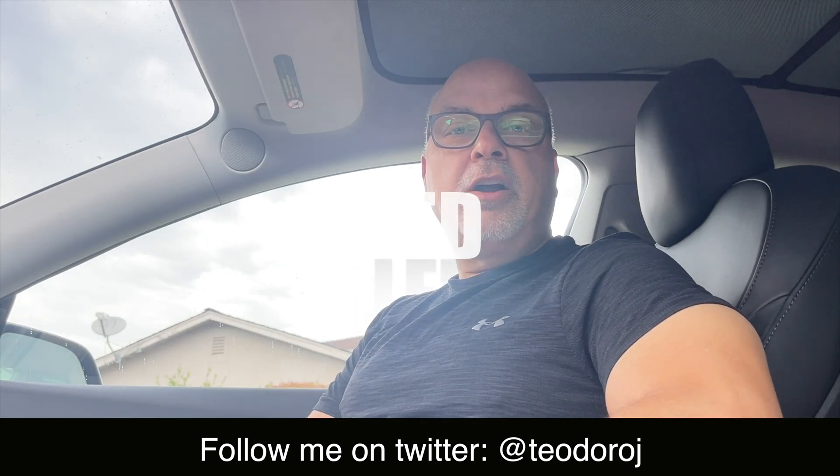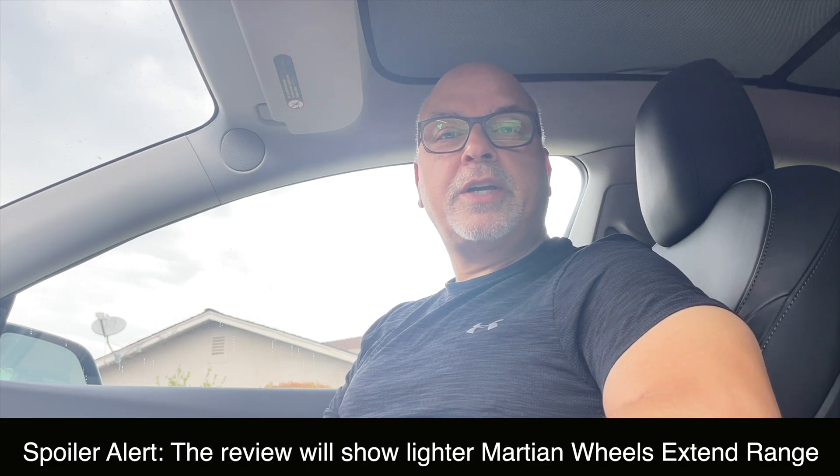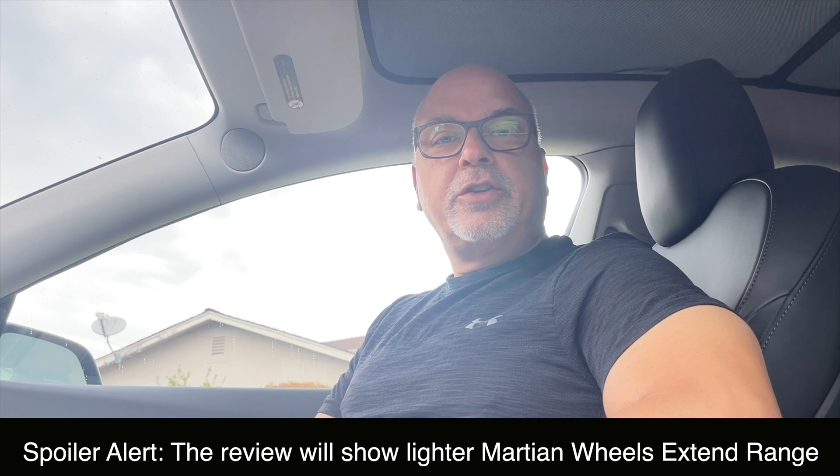Hi guys, Trust Ted here, Tesla owner of Silicon Valley. I have another review for you, but this is going to be a little different. This is going to be educational and a review. What I'm going to be talking to you about is how to extend the range of your Tesla and any electric vehicle, really.